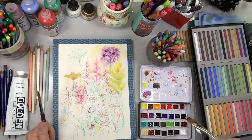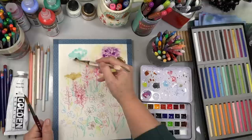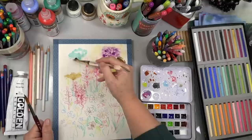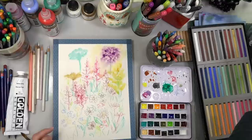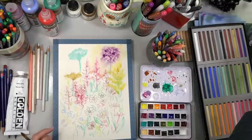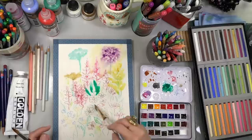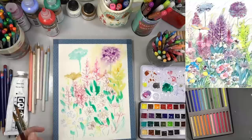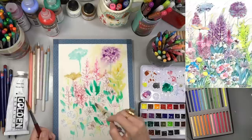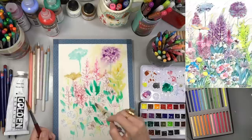Let's do a little bit of cobalt teal in this white flower area — I'm going to put white on top of it later so I just want some color down there. Let me go ahead and use some color down here too. I need to work fast with watercolors since you don't want the background to dry while you're doing this. I'm dropping in some green over my leaves and spraying it a little more to keep it damp so I can work these layers.